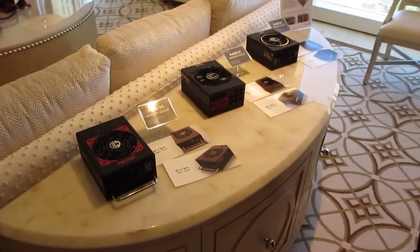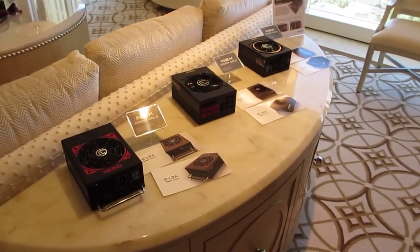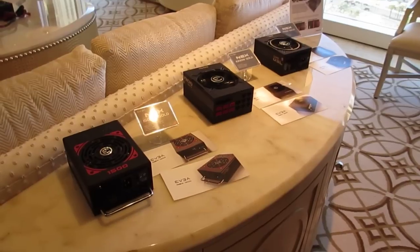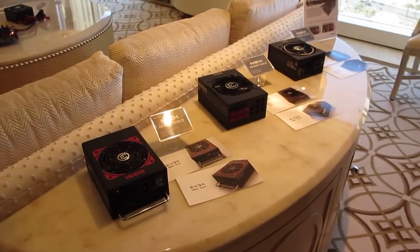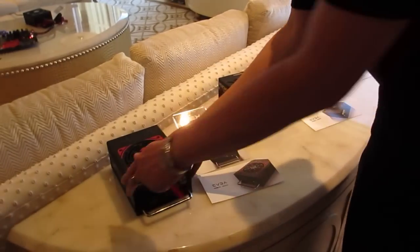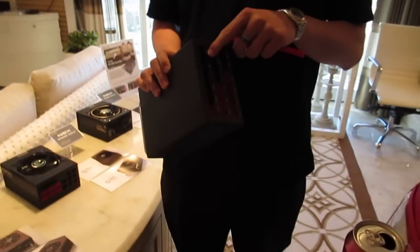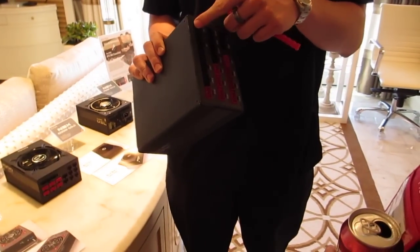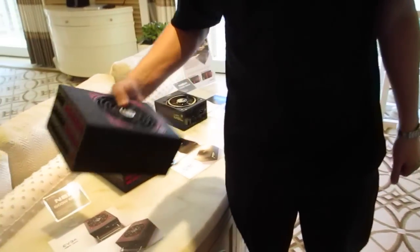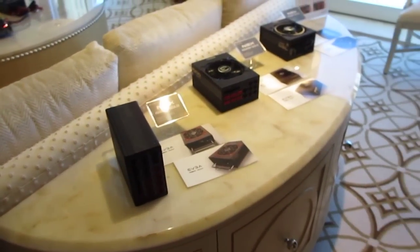We're not disclosing too many details about the power supply today, but there's a software package that goes along with it. For consumer power supplies, it's the only one you'll find on the market. There are connections that connect to the internal USB header. We're not showing the cable design today, but...